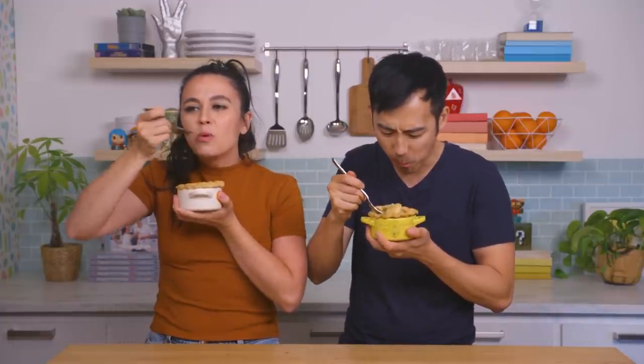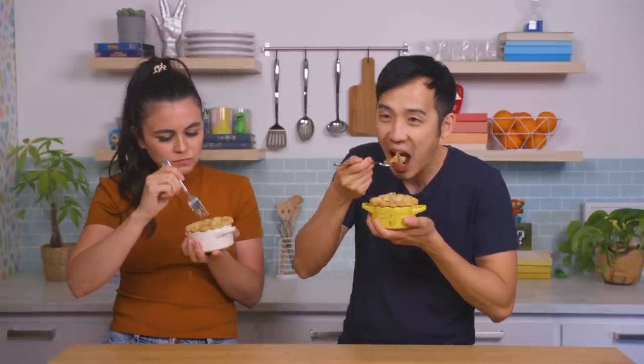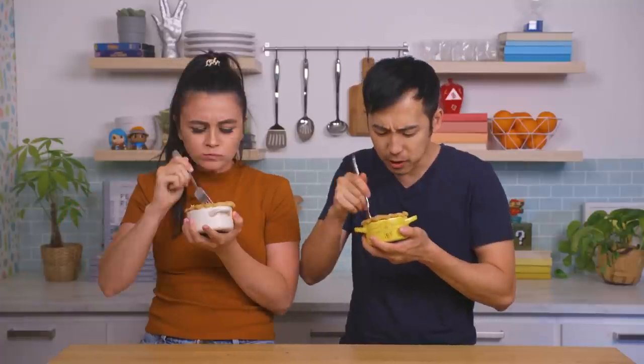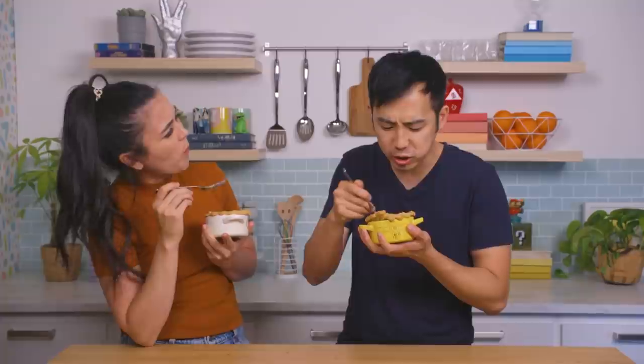Oh my goodness! I'm gonna get some of that quail meat. Very nice. I love a good meat pie. Wow, there's so much about that flaky crust, all the veggies on the inside, that taste of that savory meat. I love a pot pie.